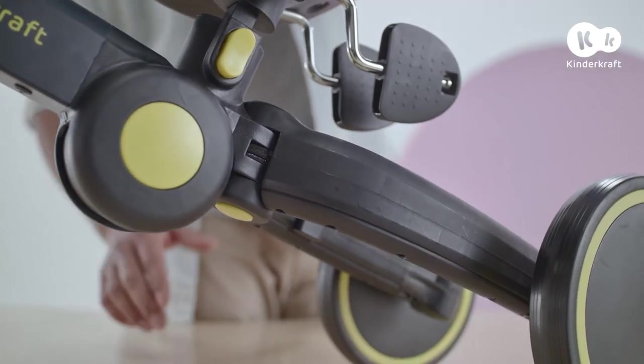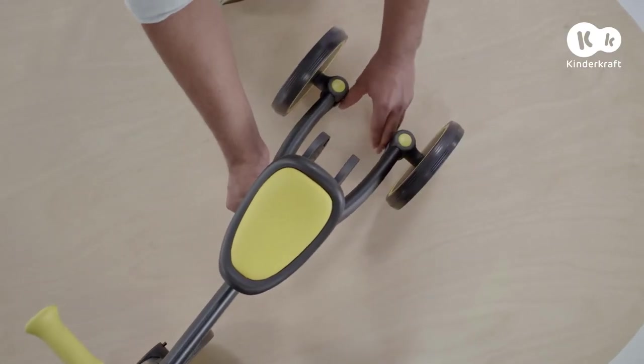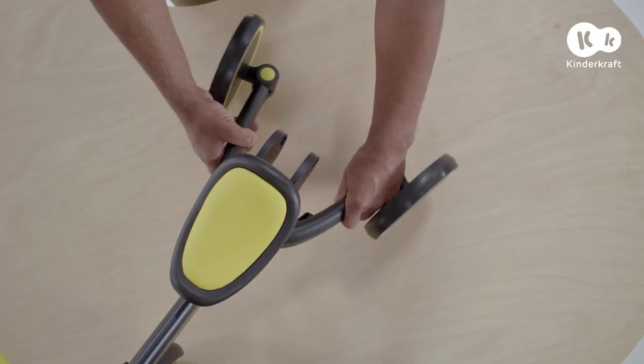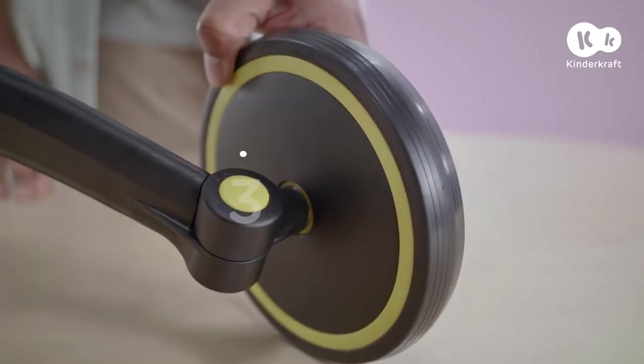To turn 4Trike into a trike ride-on, press the top and bottom button on the frame simultaneously and extend it as far as you can. Next, set the wheels in position 3 by pressing this button.